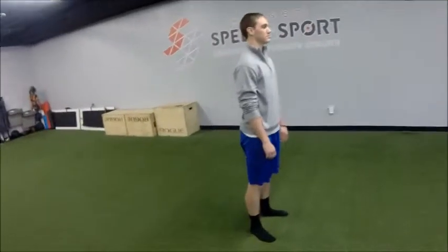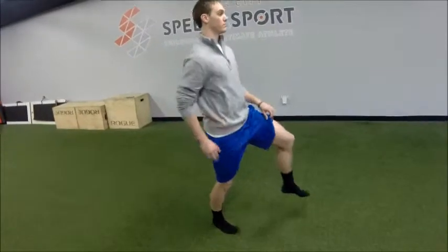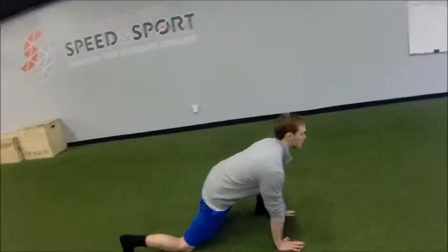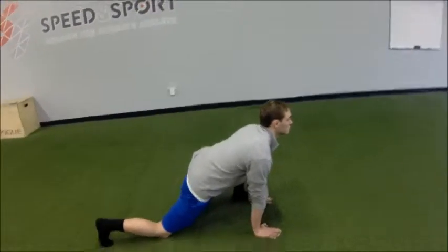For the Spider-Man Lunge with hip lift and overhead reach, we start with a knee hug into a Spider-Man Lunge, which is a nice wide lunge to give us more of a groin stretch. So this is our position: knee down, head up, chest up, hands on the ground, inside the foot.